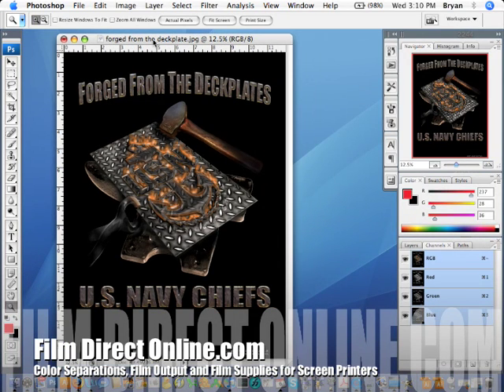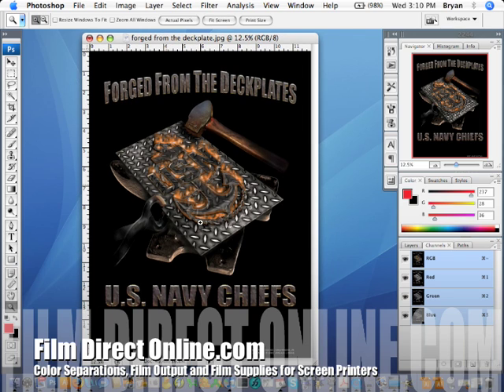Hey, Brian from Film Direct here. I just want to take a minute and do a quick demonstration on how to do an index color separation. They're pretty straightforward and they usually have pretty cool results.